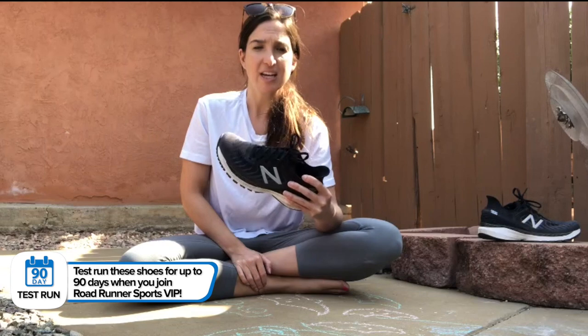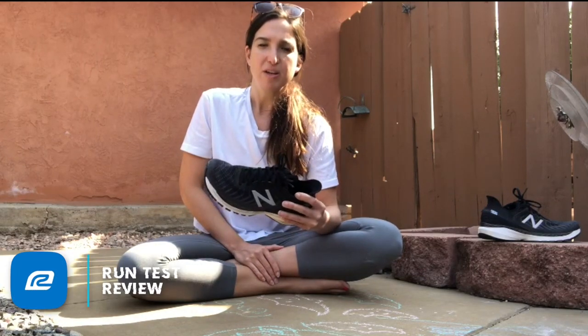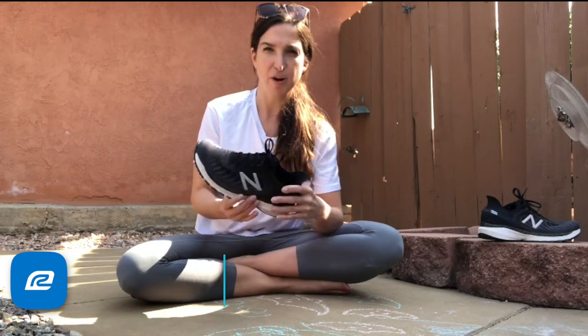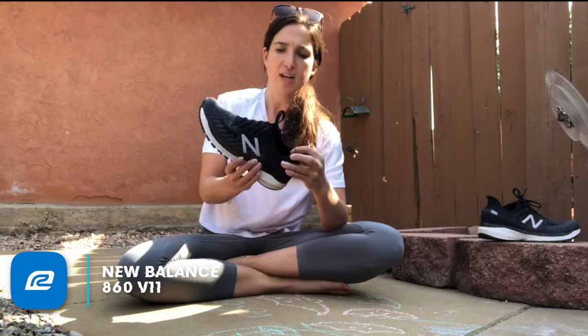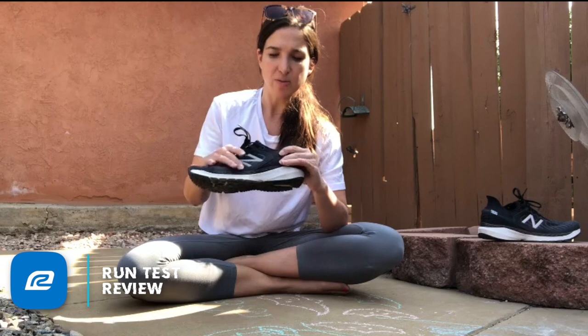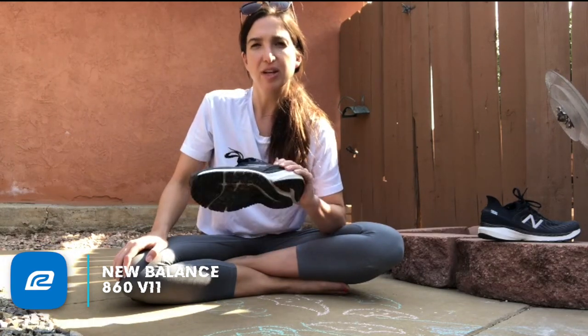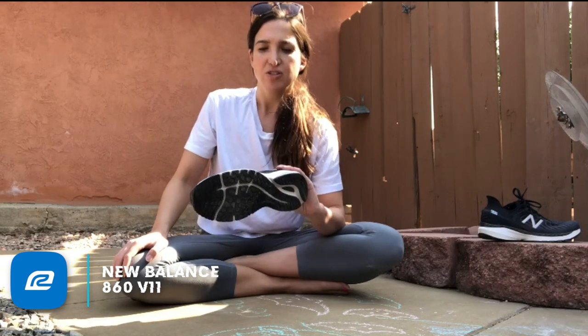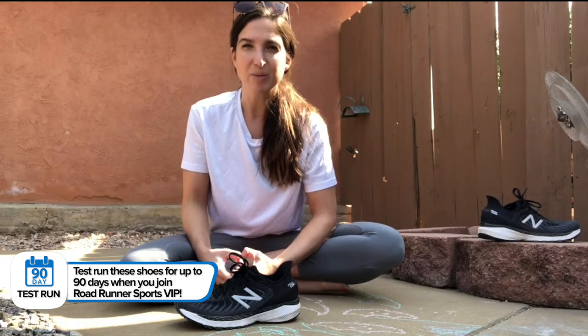On the run, it's a solid everyday trainer. I would reserve the 1080 — which is a neutral shoe — for my longer runs, and this would be my everyday trainer. I like that it's durable and stable. I even took it on some very non-technical flat trails and it held up really well. It has a really nice, grippy and durable outsole. Although it's a little bit heavier, the shoe kind of disappeared on my foot in terms of structure — in a good way. I wasn't feeling constricted, I wasn't feeling like my foot was stifled or held firmly in place. I just felt like it was doing what it's supposed to do without hindering any aspect of my run.